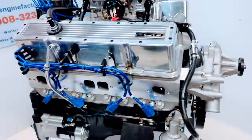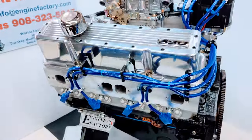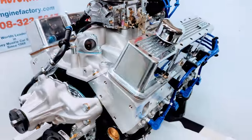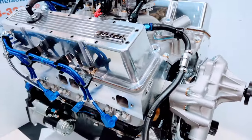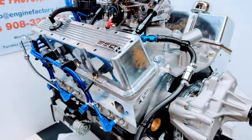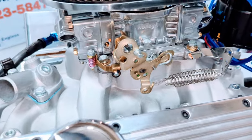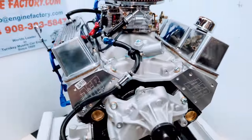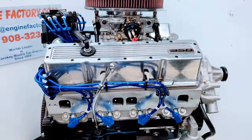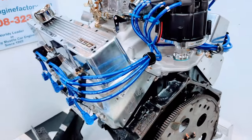Every engine at Engine Factory is live run for over 45 minutes. You're going to get a video of your engine running on a stand — you'll see the water temperature, oil pressure cold and hot, and manifold vacuum. We set the ignition timing for you, adjust the idle mixture screws to achieve the best manifold vacuum, set the idle, check for leaks, and go over it extremely close. So when you put the engine in, you know with 100% confidence that it is perfect.